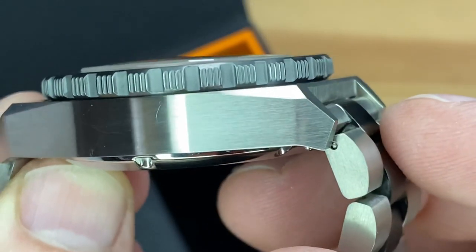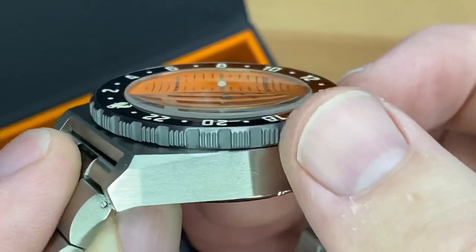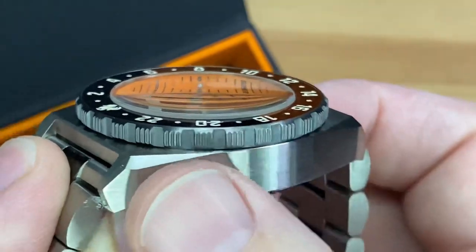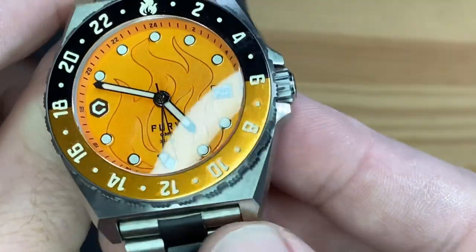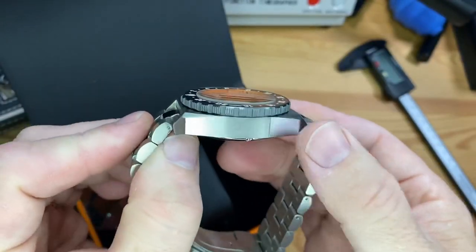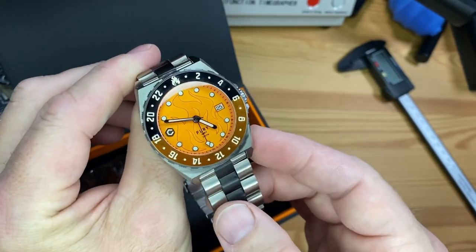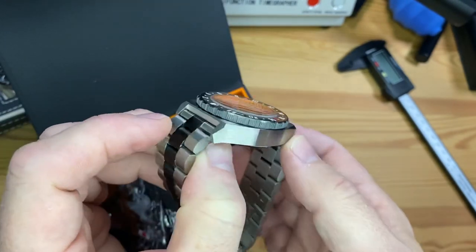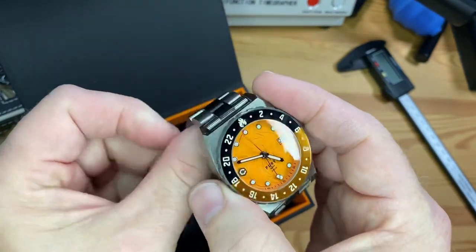It's got a nice satin look to it — kind of a matte finish all over. The bezel is a little more gunmetal gray compared to the stainless steel look of the case. And you see a radial brushing just on those little tips of the top of the case. Again, this is grade 5 titanium. Pretty cool that they're offering the NH34A GMT automatic movement with a titanium grade 5 case.